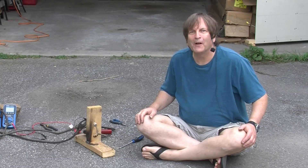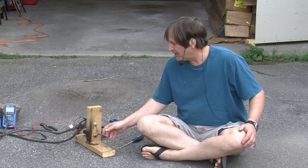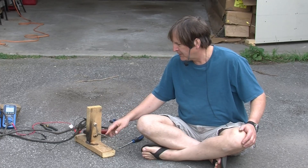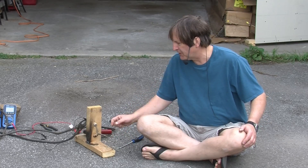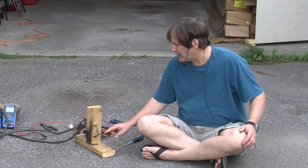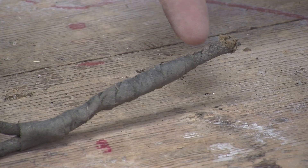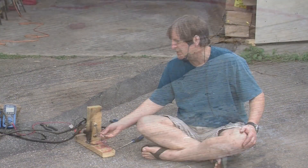For all you knob-and-tube fans, here's some bonus video. What I have here is a cut section of wire where, before I extracted it, the wire continued on in this direction. What we have here is a splice. The way the splice would have been done is one of these wires would have been wrapped around the other, then soldered, and then wrapped in this cloth-type electrical tape. That was considered good enough — you didn't need to put it in a box or anything in those days.